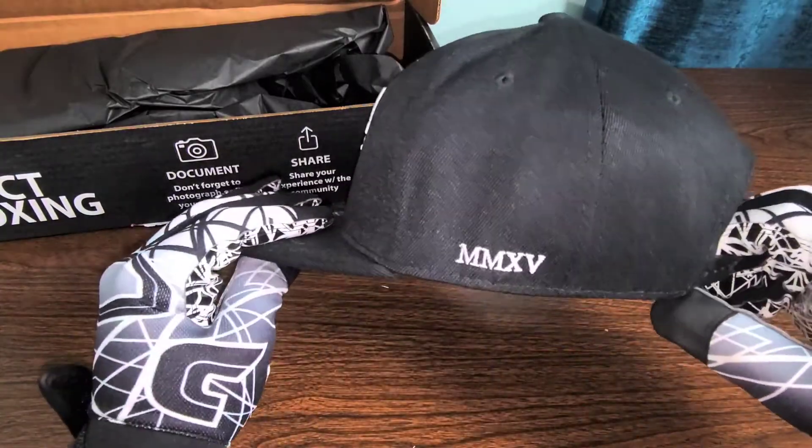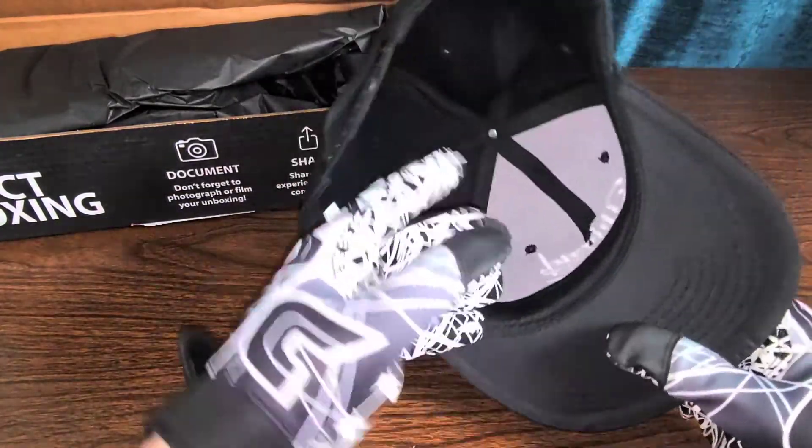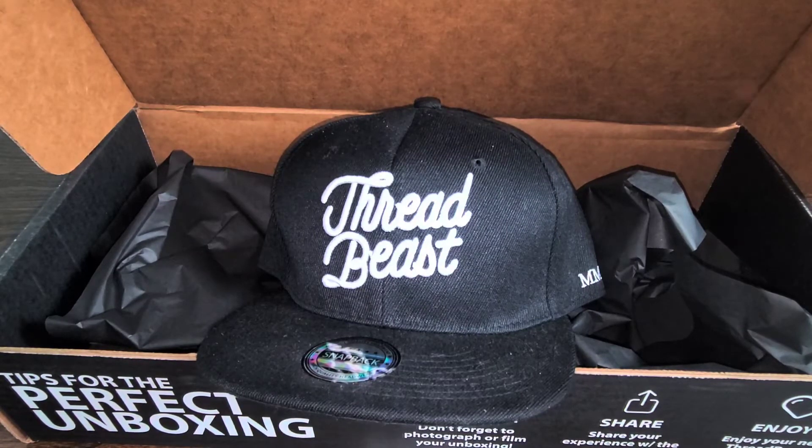Super cool though, actually very nice quality snapback. That's it guys, just wanted to show you that. Thank you all for watching — don't forget to like, comment, and subscribe to my channel for more ThreadBeast videos and other products with real life applications. Hit that notification bell to stay up to date on the newest uploads, and as always, keep it real.